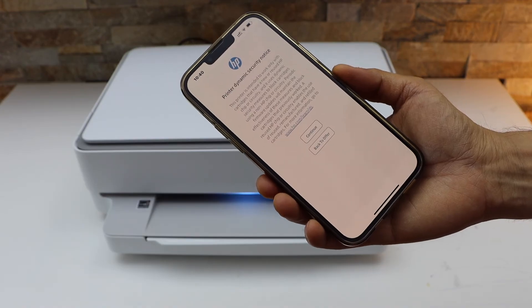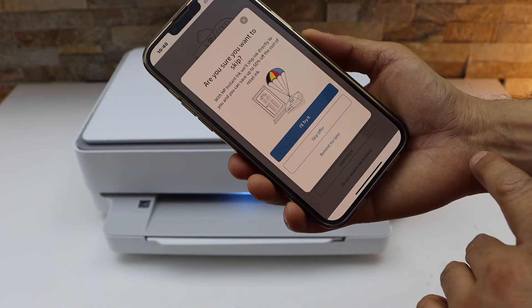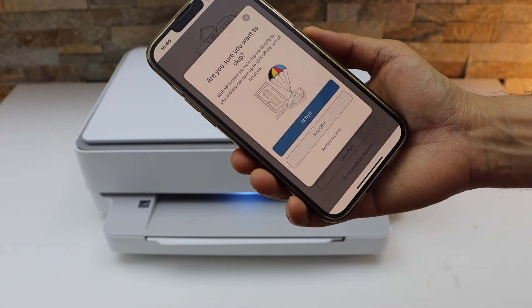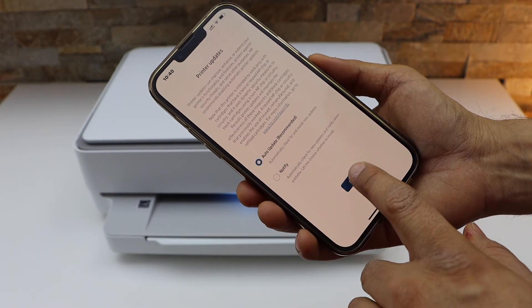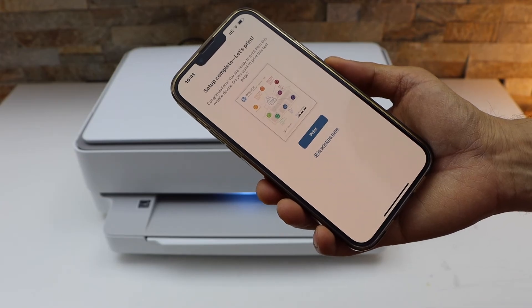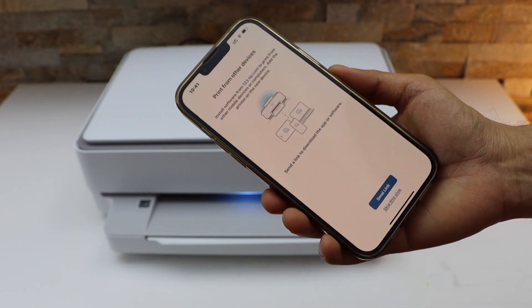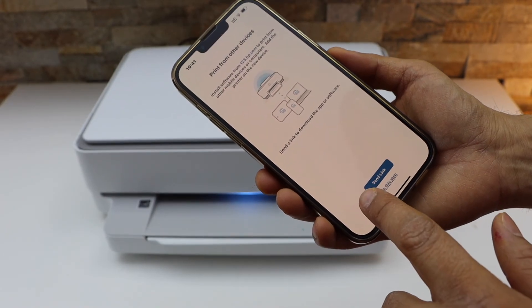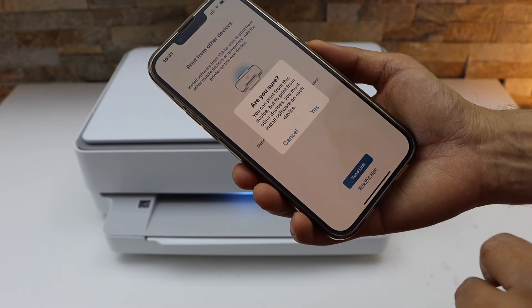Continue. You can enable ink delivery, or skip it, or click 'Remind Me Later'. Now click on Auto Updates and apply. Setup is complete — you can print the welcome sheet. For example, I'm going to print it. You can also send a link to other devices or skip that step.